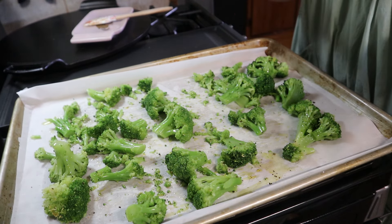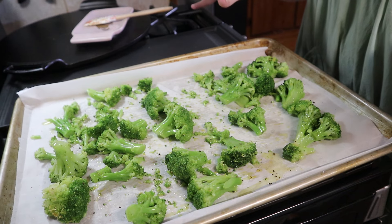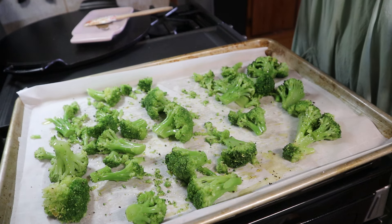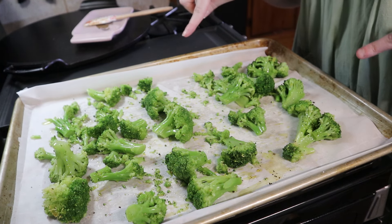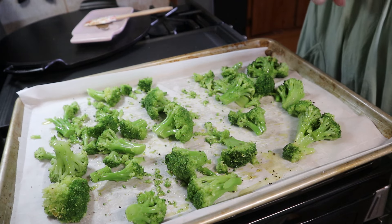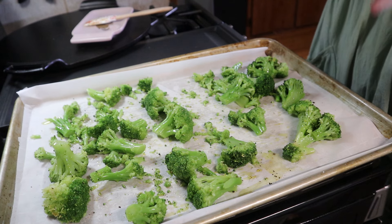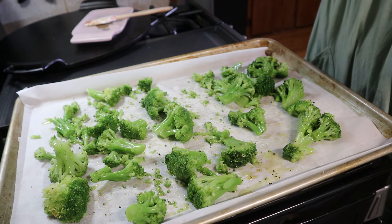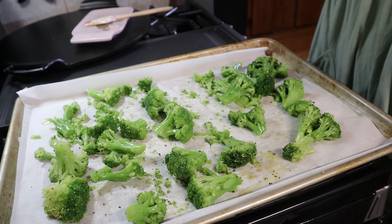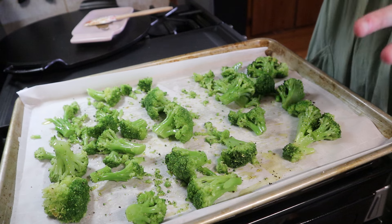Then I'm going to take it out, flip it, and let it go another 10 to 15 minutes, and then we'll add the salmon. In the meantime I'm going to write down what I added to the sauce — it was a quarter cup of soy sauce, a quarter cup of brown sugar, two cloves of garlic, some lemon juice, butter, salt, and pepper.